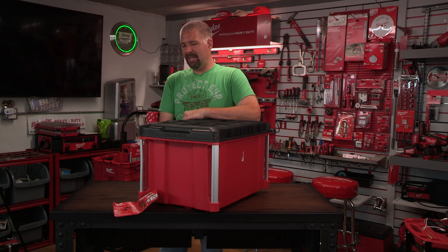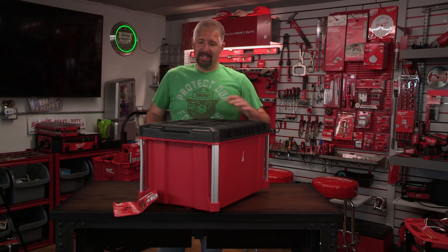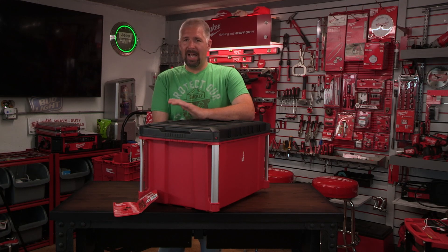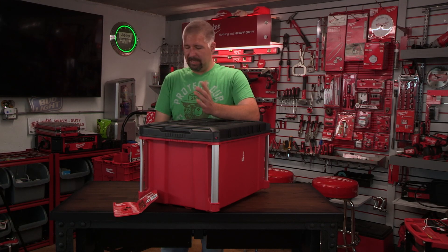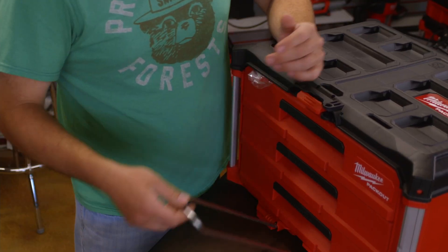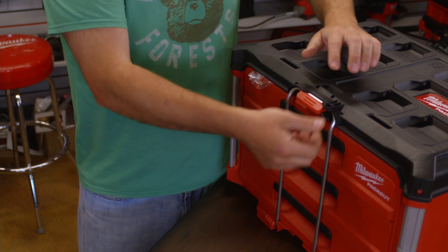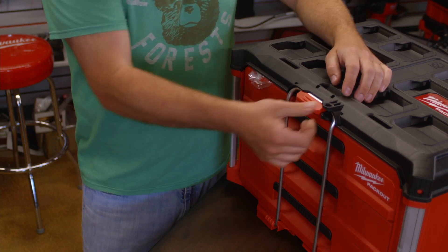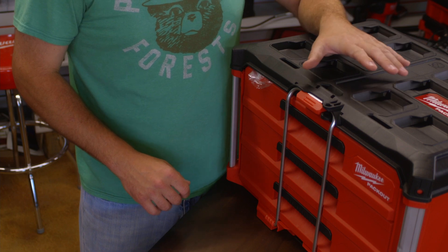When you've got to throw this in the truck, even though each drawer has its own individual latch, you want a little extra security so the drawers don't spill out. With this bar, you pull it out, push it up, and it clips right in. It also has a nice little spot for a padlock, so you can lock this drawer unit and no one can get into it.